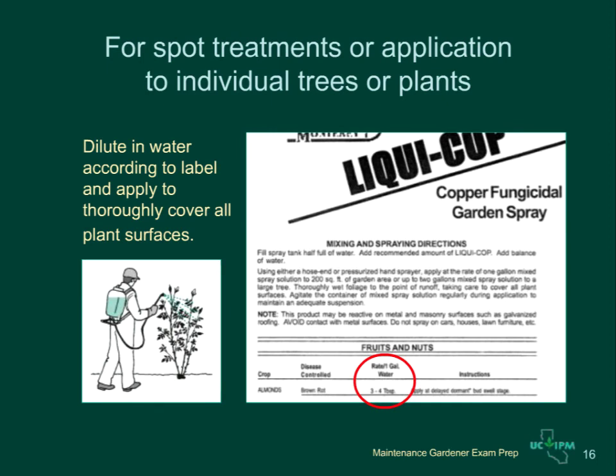For spot treatments or for treatment of individual shrubs or trees, the label will give you an amount of pesticide to mix in a gallon of water. On the label shown here, 3 to 4 tablespoons per gallon is the rate. You will need to estimate how many gallons of water you will need to cover your tree or shrub, then add the right amount of pesticide. Fill your tank with a known amount of clean water before applying the pesticide and see how much will be required to cover your tree or shrub. Generally, about 2 gallons will cover a large tree.